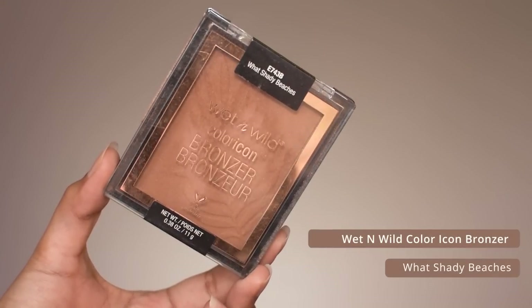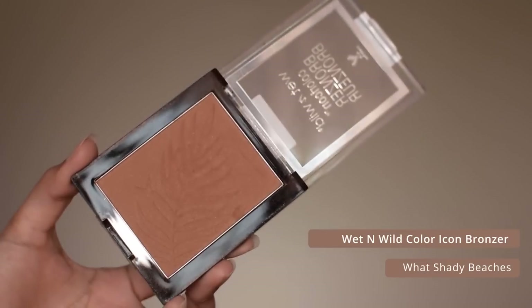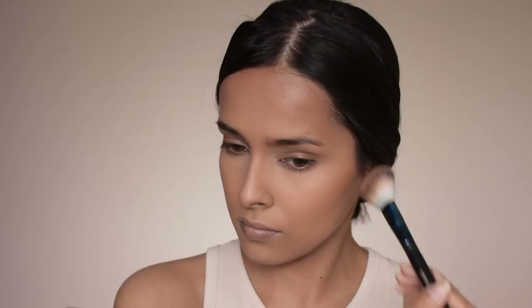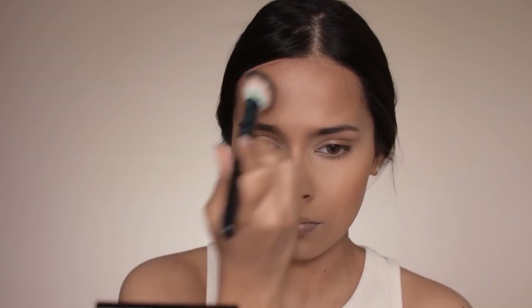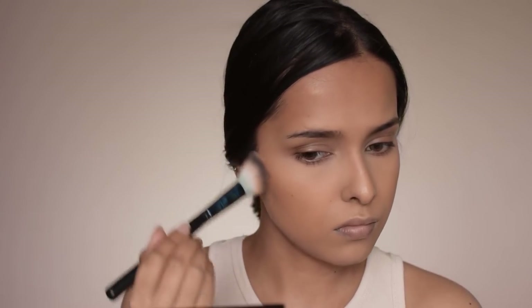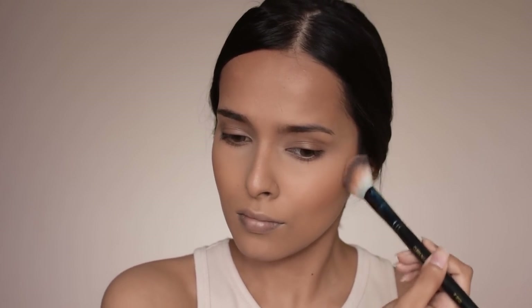Today we are going to use a bronzer — this one is from Wet n Wild — and I'm just going to bronze my face. Bronzing and contouring are two very different things: contouring gives shape and dimension to your face, while bronzing adds warmth. Contouring is done with neutral or cool tones and bronzers are generally warm-toned. You can use a bronzer to contour too, which is what I'm doing here — bronzing and contouring at the same time, but with a very free hand since placement matters less with a bronzer.